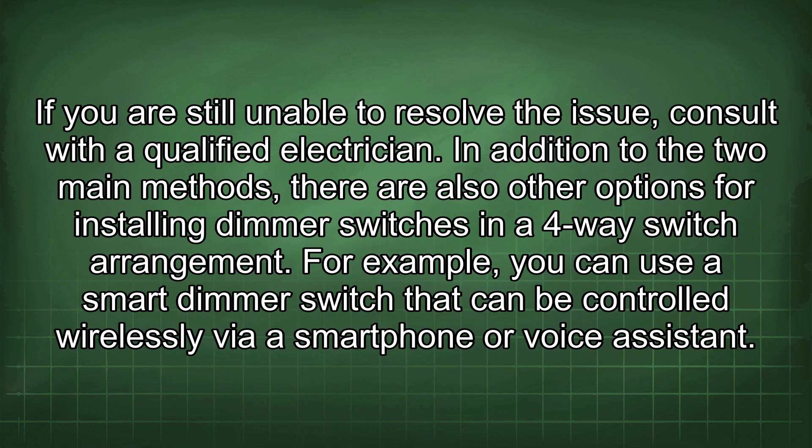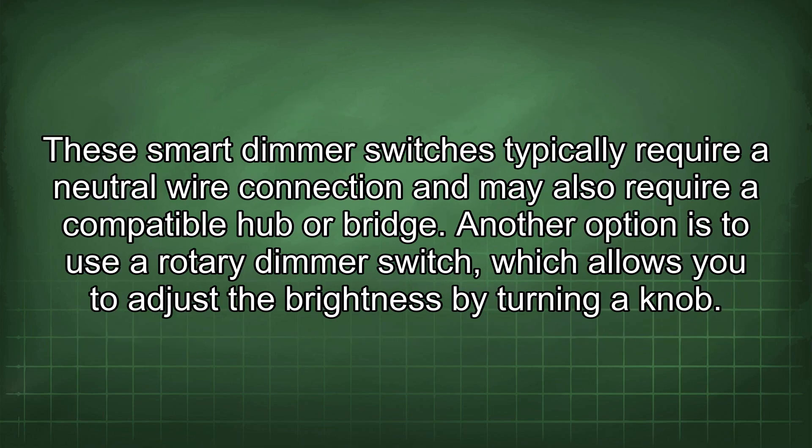In addition to the two main methods, there are also other options for installing dimmer switches in a 4-way switch arrangement. For example, you can use a smart dimmer switch that can be controlled wirelessly via a smartphone or voice assistant. These smart dimmer switches typically require a neutral wire connection and may also require a compatible hub or bridge.